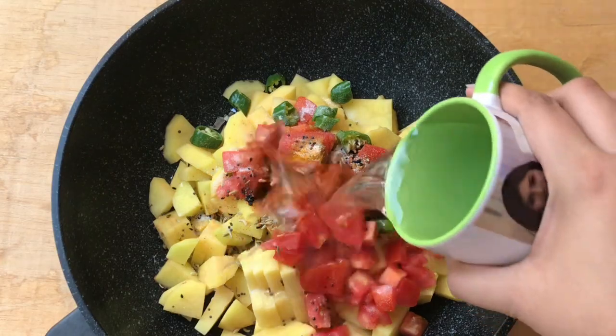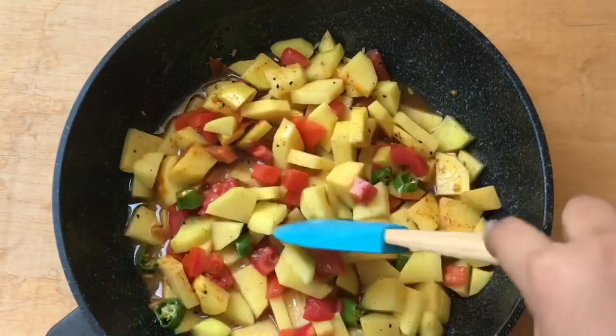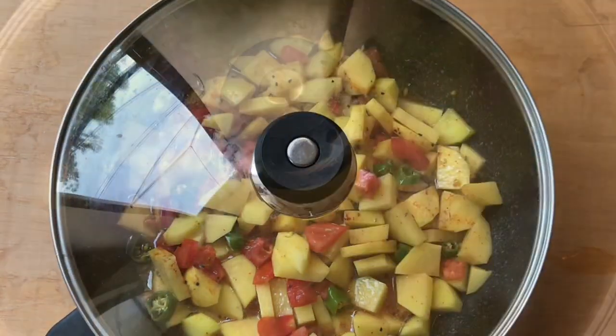Now just add some water, give it a good mix, and now we're gonna put it on the stove. Cover the lid and let it cook for around 10 minutes on a very low flame.